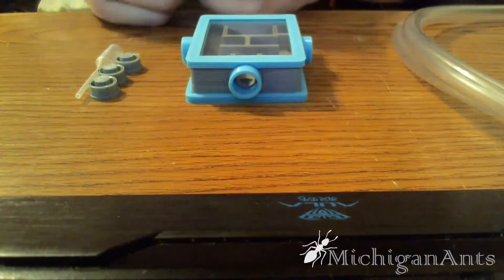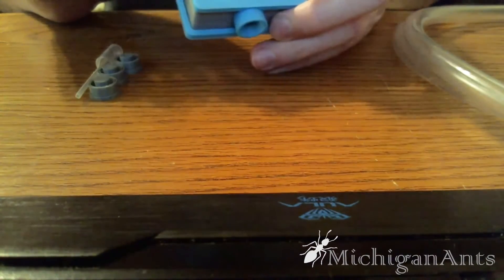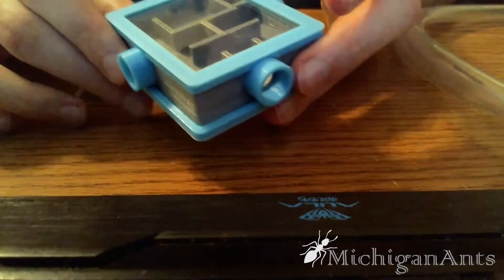This nest is an upgrade based off the V3, giving you more space inside the nest while only growing inside just a tad bit. It's got a lot of really cool upgrades.